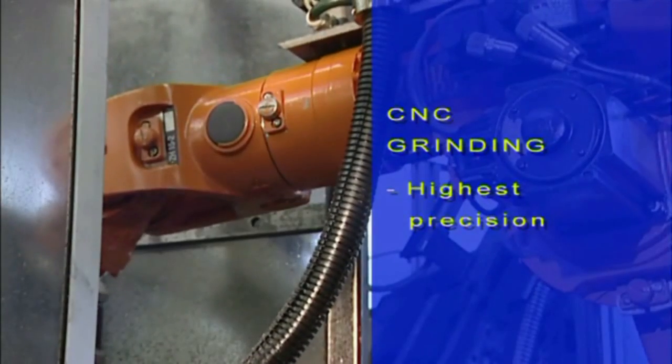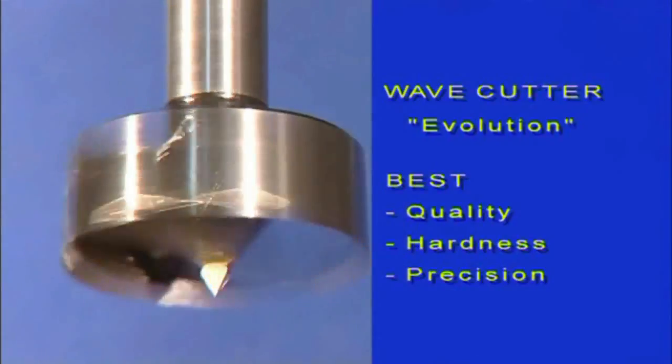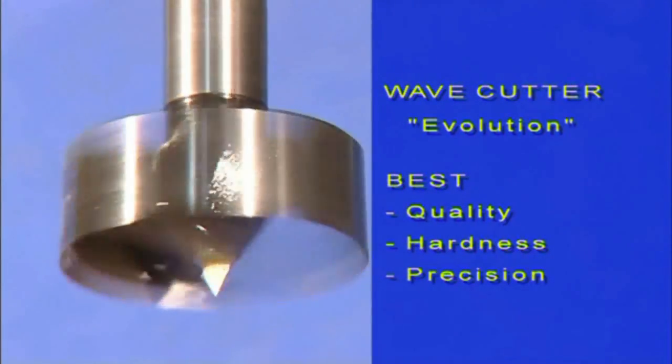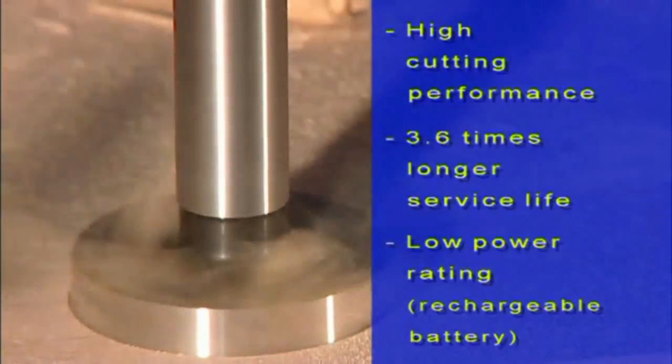CNC grinding delivers highest precision. The Wave Cutter Evolution achieves best quality through hardness, precision, and minor heating. The patented Wave Cutter design ensures sharp cutters and high cutting performance.